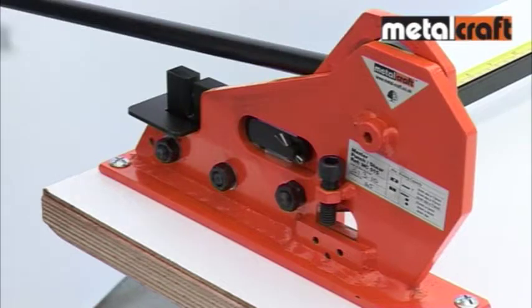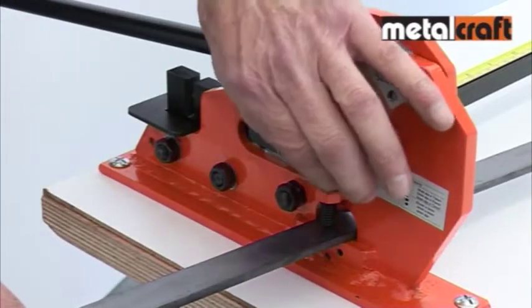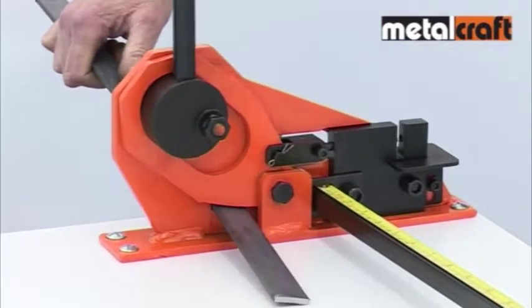To cut, you simply slide metal bars into the aperture and, if necessary, use the adjusting screw to keep the bar level during cutting. Then operate the lever firmly to achieve a nice clean cut.